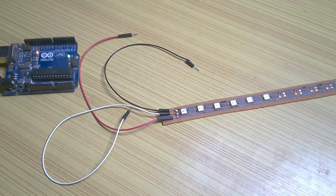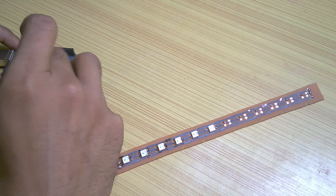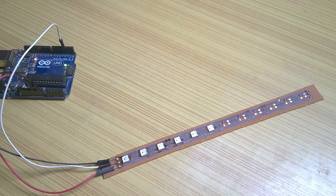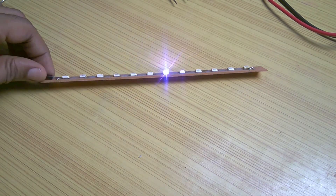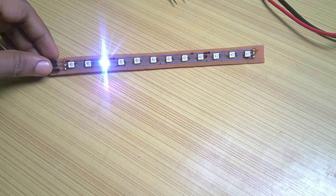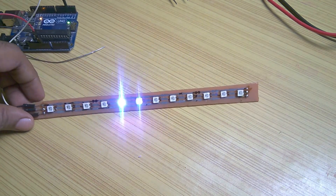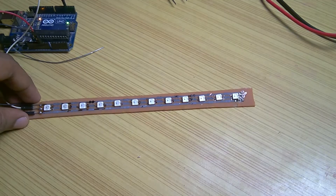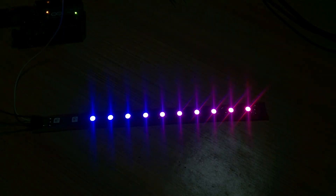On an Arduino Uno I connected VCC to +5V, ground to ground, and data to pin 3. From the FastLED library I uploaded the first light sketch to the Arduino, and everything seemed to work fine except the first two LEDs. Although they are transmitting data, they are not glowing. I tried but was unable to find the problem — I will try again, but I think they are just broken.